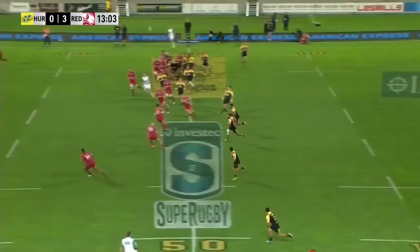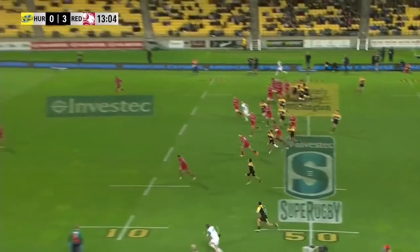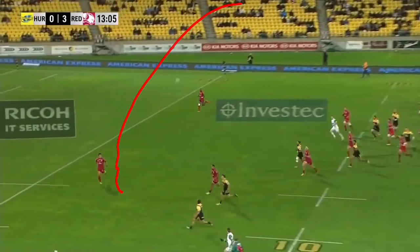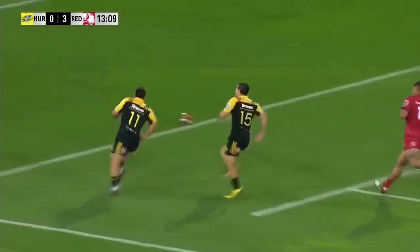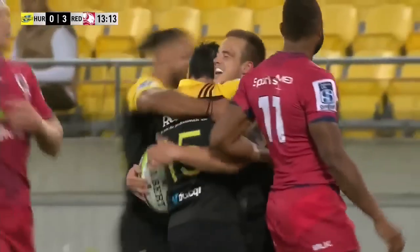This ball just has the most beautiful flight to it — we'll see it entering here, coming down for his teammate right there. The important thing to recognize is that he's got that beautiful end-over-end spin, which pretty much makes this one of the hardest things to defend. His teammate goes across the line — it's all over. And that's how Bowden Barrett kicks.